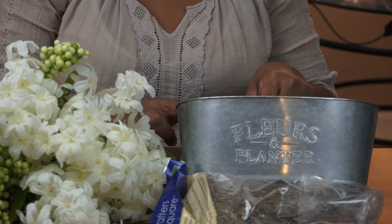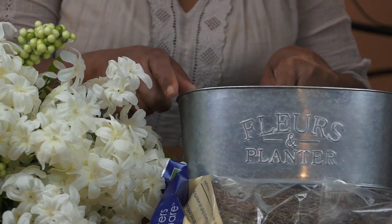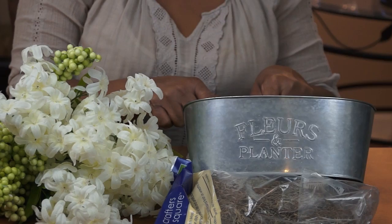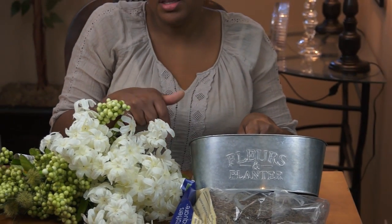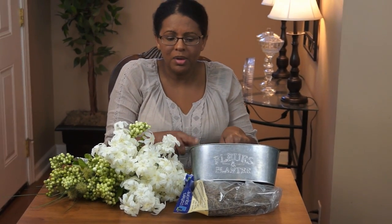It was very shiny when I got it, but I did go ahead and alter the tone of it to make it a little bit more rustic looking. So if you guys would like to see how I DIY'd this planter, just leave me a comment in the comment section below and I can upload the DIY on the galvanized planter.